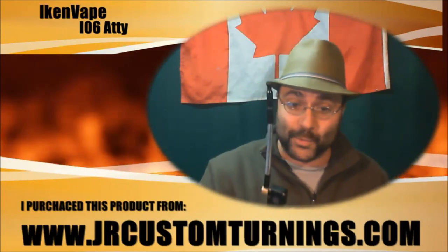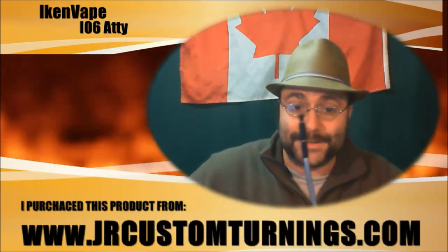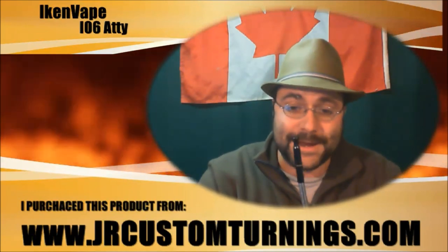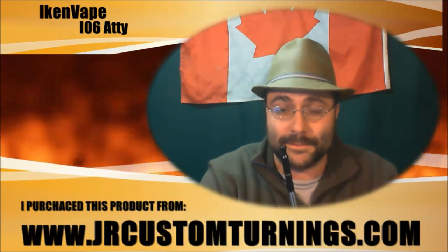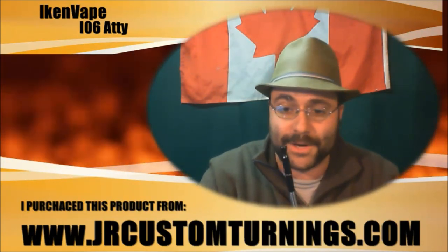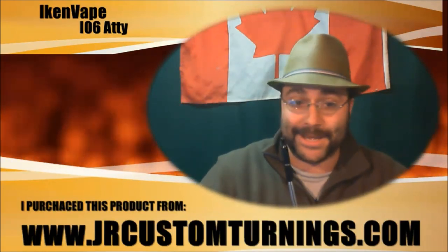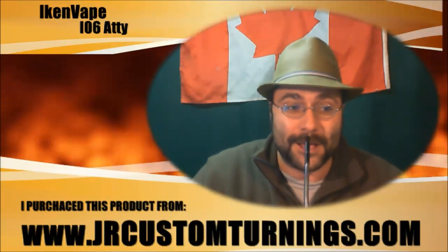He's a great guy — passionate and sells quality product. I've yet to buy anything off his site that's been crap. This is tonight's review: the iCan Vape io6 atomizer. Get it from jrcustomturnings.com for $8.99. He does local delivery and charges reasonable shipping rates. The atomizer is great. This is Jay, the Vaping Guy, signing off.